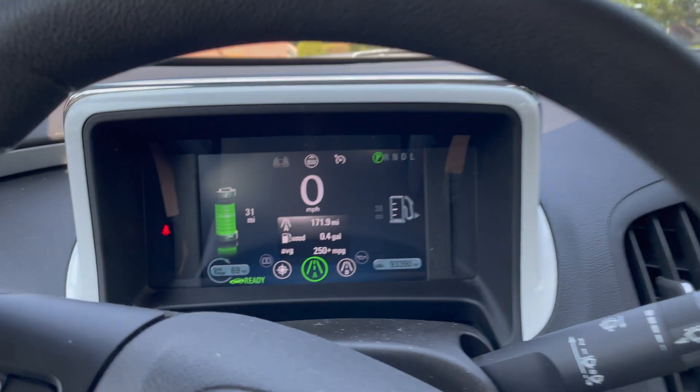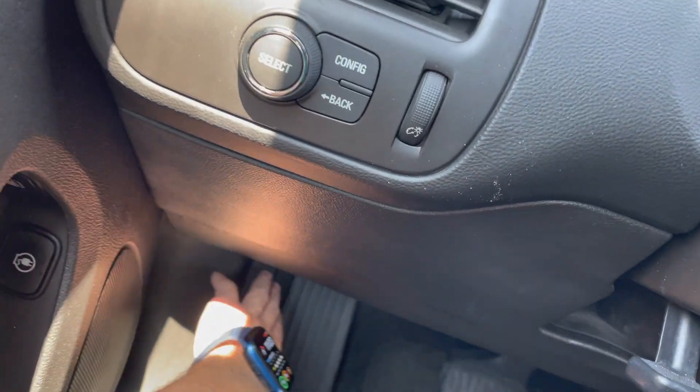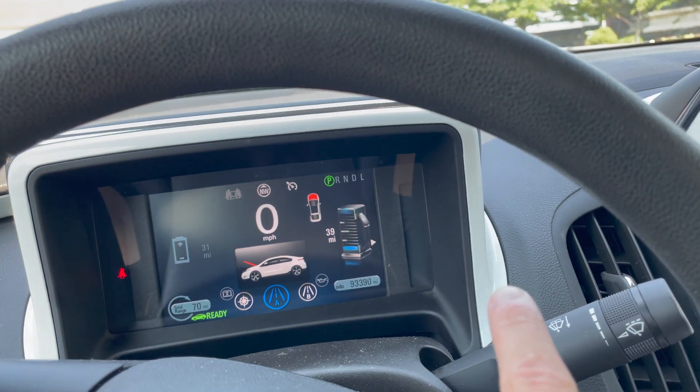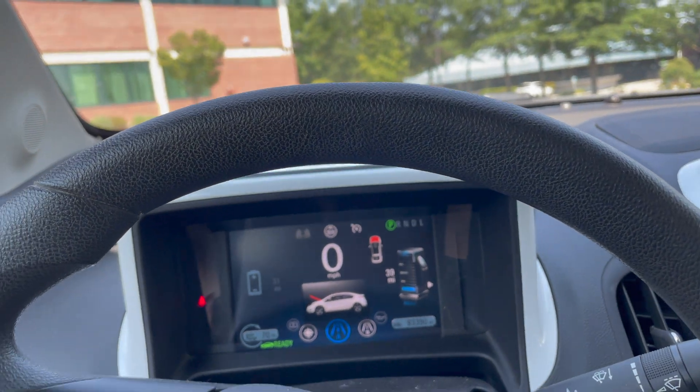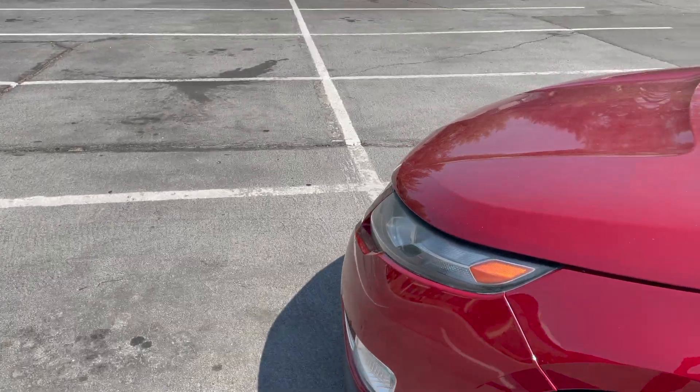So let me quickly show you how that works. It's in EV mode right now, the vehicle is on - it says 'ready' right there. If I pop the hood down here, the car just started the engine and it is now running the engine and generator in the front of the vehicle. You can see that the hood is popped here.